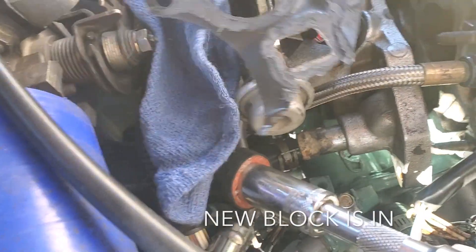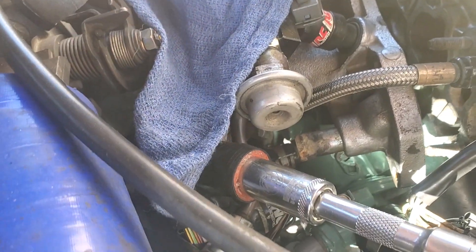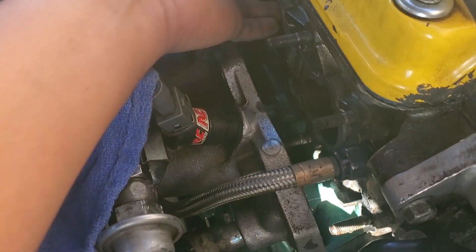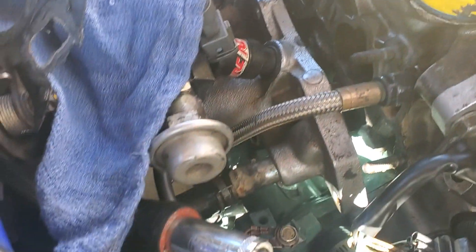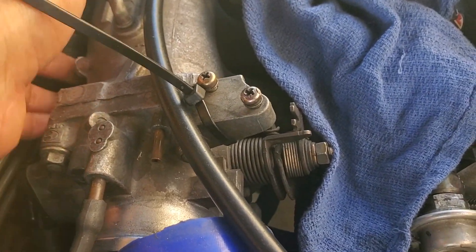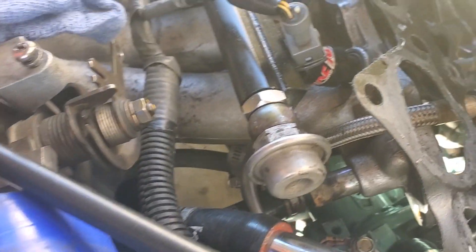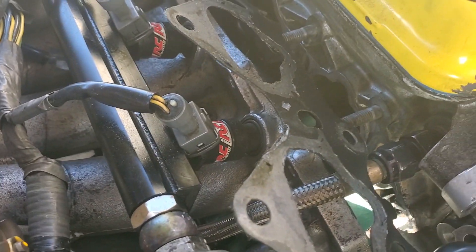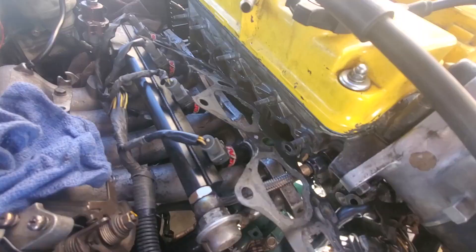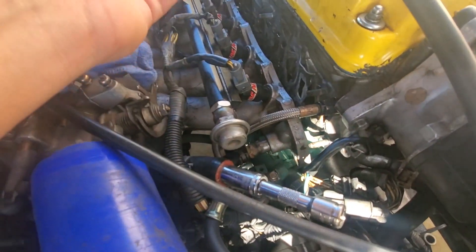Right now what I'm trying to do is replace this gasket, because there's water getting into the cylinders and I don't know from where. I'm making sure it's not from this gasket, the intake throttle, or the back thing over here. I'll fix those three things, and if there's still water in there then I'll have to take out the head again and redo the head gasket. I'm just waiting on a part I ordered online.